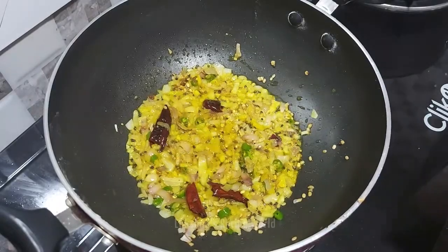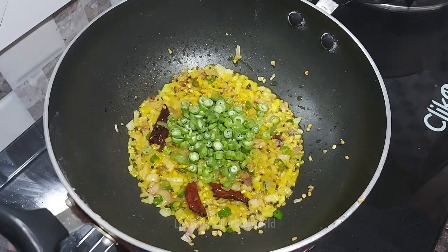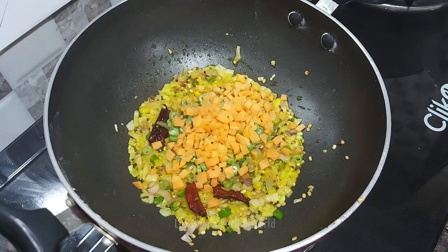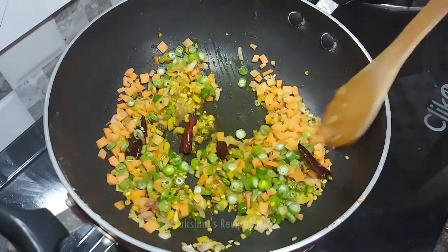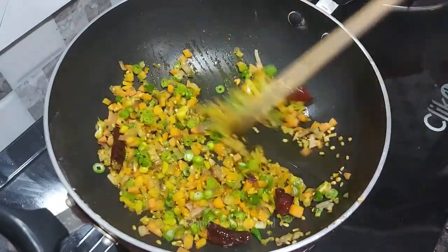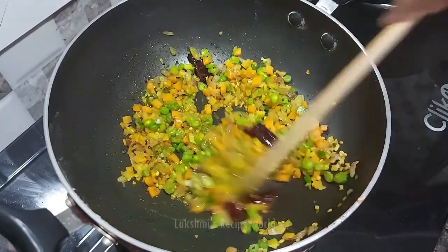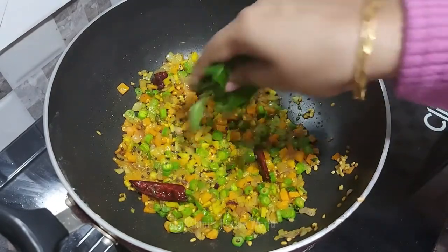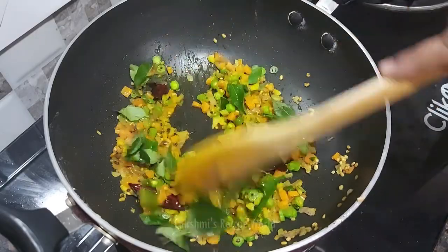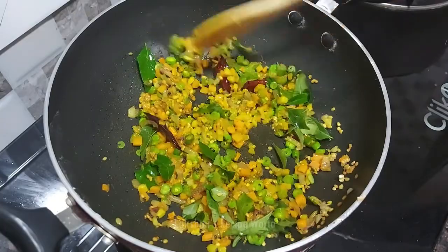1 tablespoon of beans, 2 tablespoons of beans. 2 tablespoons of carrots — put it in a small bowl.